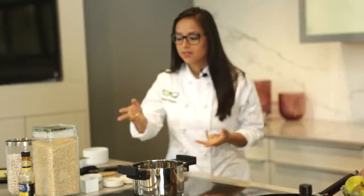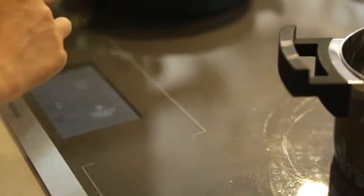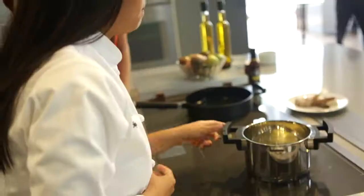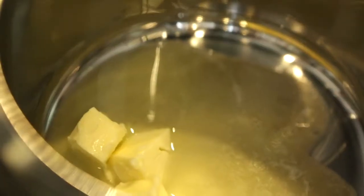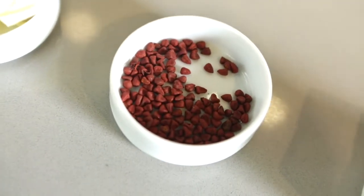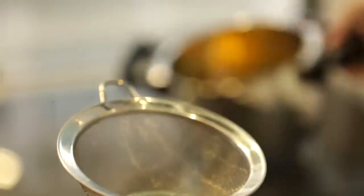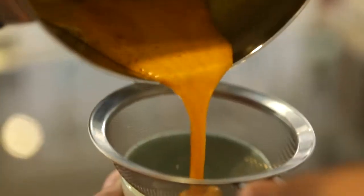So let's get started. I have ingredients here: butter, achiote seeds, salt, pepper, and we're going to need a little bit of vegetable oil. I have a pot here, so we're going to start with the butter on medium heat. We're going to use achiote seeds — this spice is really commonly used as a base of many Ecuadorian dishes. We're going to add the achiote seeds, and it's going to give a really beautiful color. Then we're going to strain the seeds from the butter so we get to have just the butter.